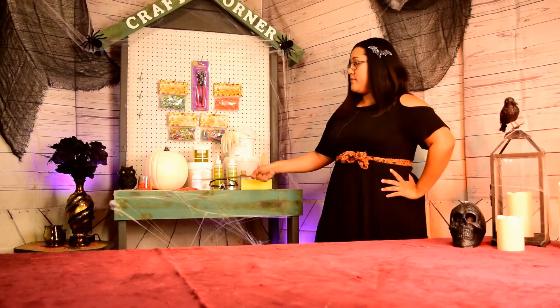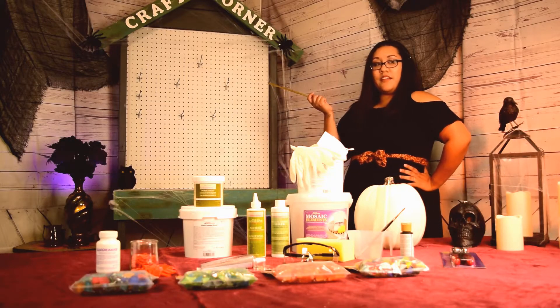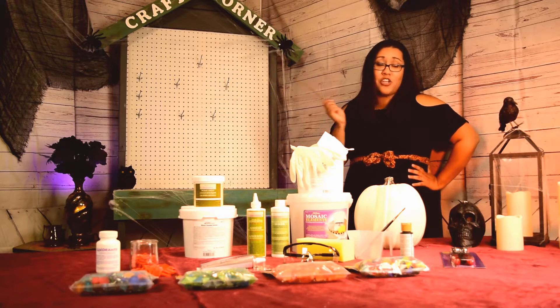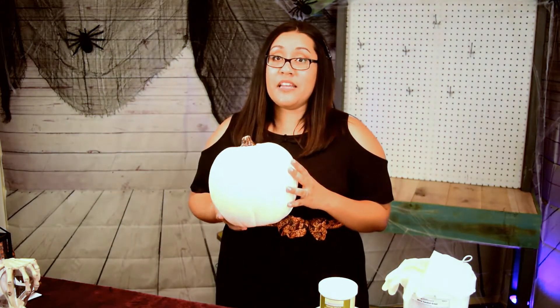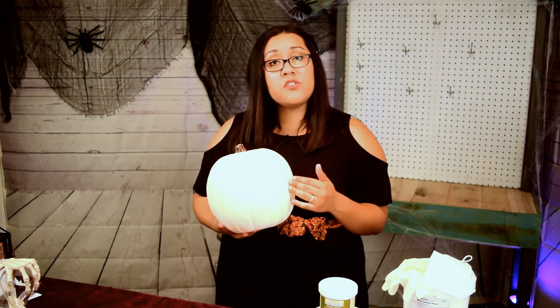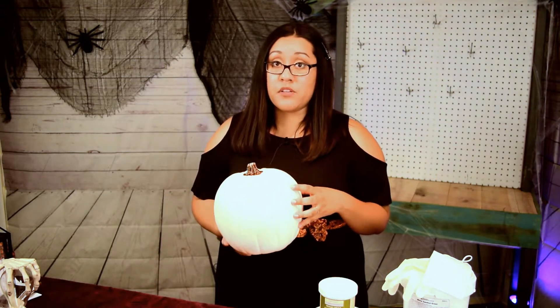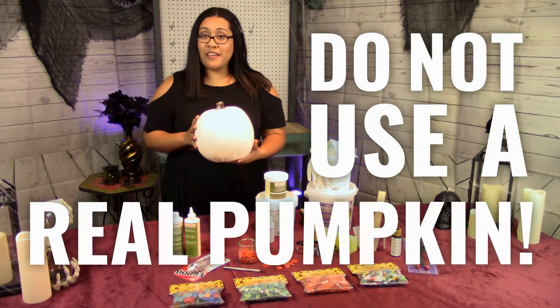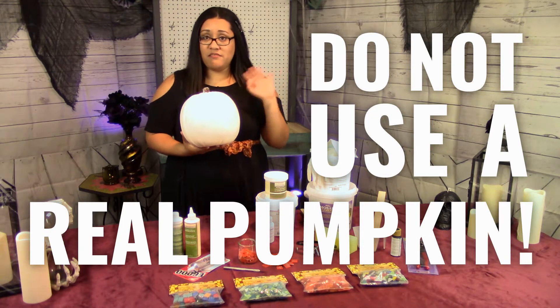Here's what you'll need for this project. The first thing you will need is an artificial carving pumpkin. These are meant to be carved into — they're hollow inside and made out of styrofoam — and you can get these at your local hobby store. Don't use a real pumpkin. That's gonna be a big mess when it decomposes. You don't want to deal with that.